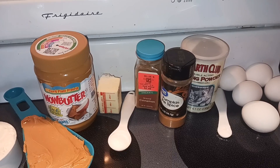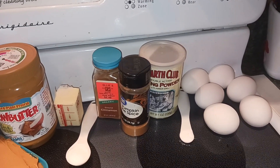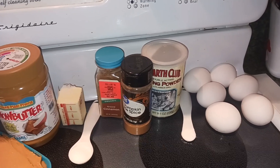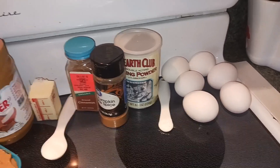One teaspoon of cinnamon, one teaspoon of pumpkin pie spice, one and a half teaspoons of baking powder, a fourth a teaspoon of baking soda, and then six eggs. So let's go ahead and get started.